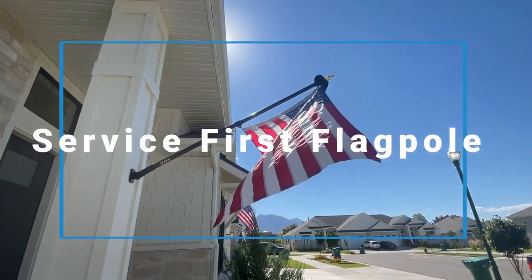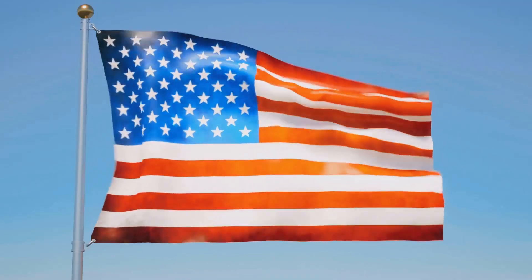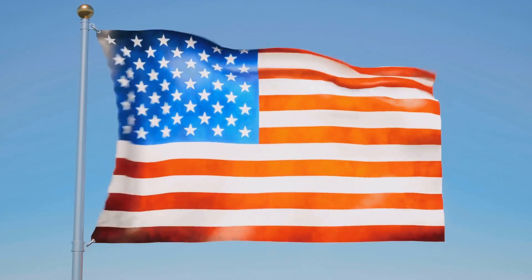Introducing the best DIY flagpole kits. Designed with values we learned in military service: discipline, hard work, and selflessness.